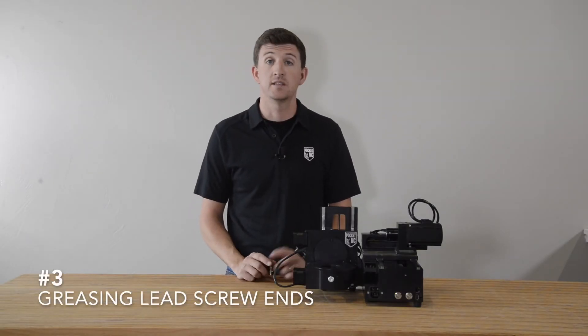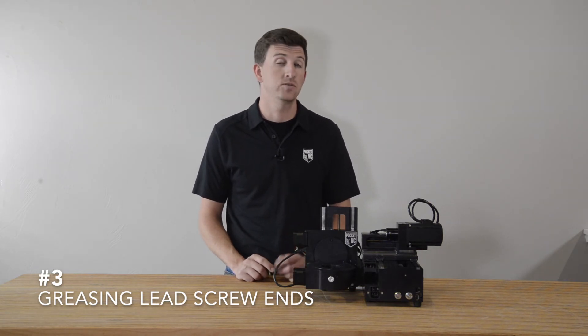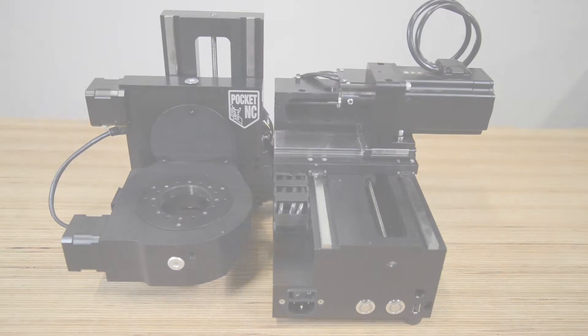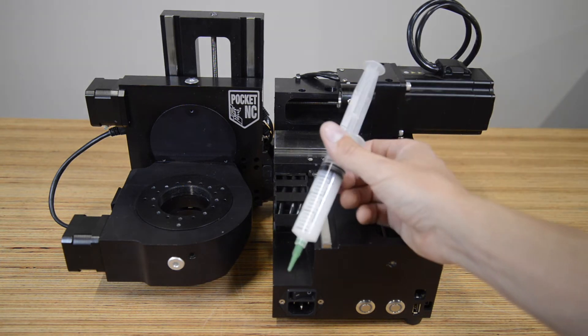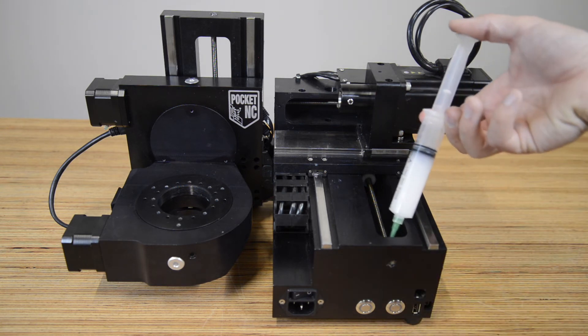Maintenance tip number three is greasing the end of the lead screws. While adding grease to the end of your machine's lead screws doesn't necessarily improve performance, it does reduce the chance of your machine making an unpleasant squeaking noise during rapid moves. White lithium grease works well for this. Simply add a small dab to the end of each linear axis lead screw where it is captured in the frame of the machine, and then wipe off any excess.